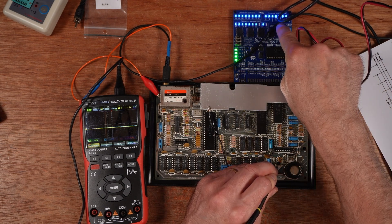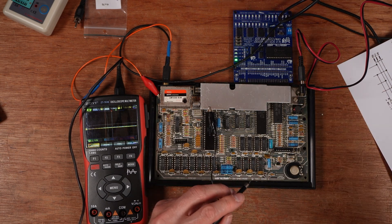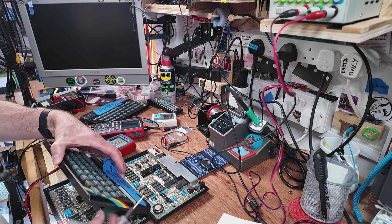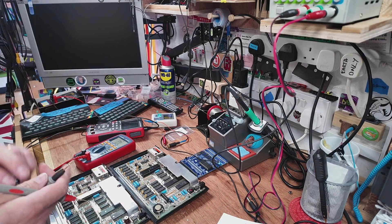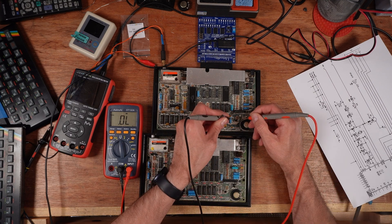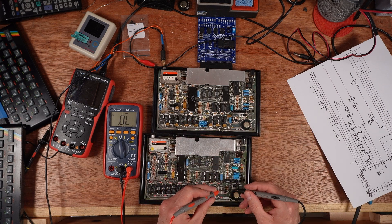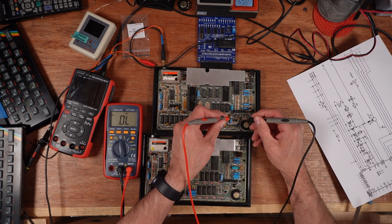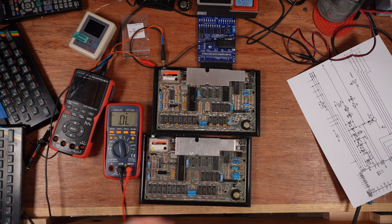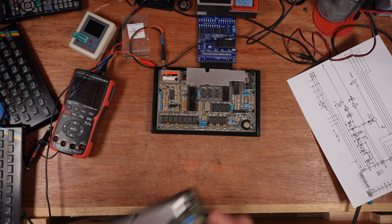Let's just check TR7 just in case. Reset — nothing at all. So D9 has gone pop, gone completely open. Just to compare it with a working machine that has got sound: black lead on the left of D9 — 1.3, and this one in diode mode — 1.3. Oh, that's similar. And black lead on the right — 0.6, and 0.6. So measuring it wouldn't actually show me anything; it's not measuring any differently in diode mode. That's unusual.